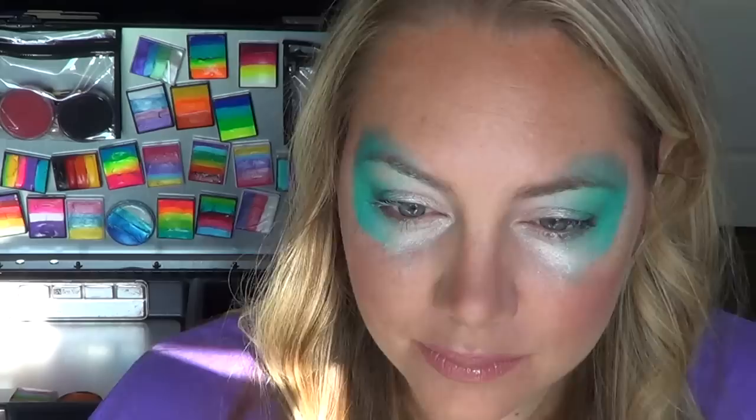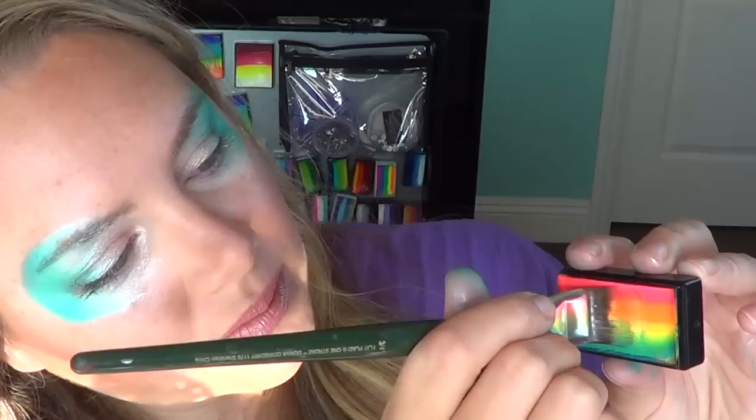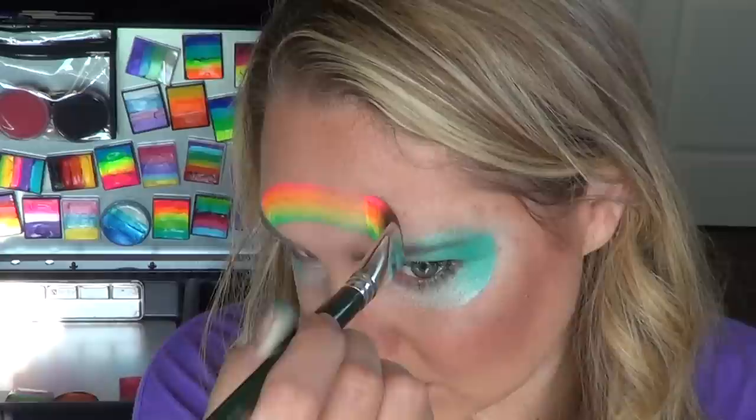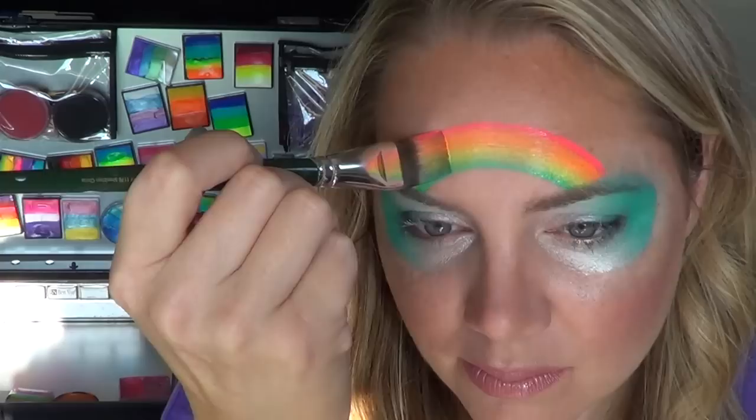I wanted the rainbow to be nice and bright so I chose Neon Cotton Candy and this works very well. Sometimes neon split cakes can be a bit tricky to work with because neons are just sheer in general across all paint brands, but since it only has four colors in it the colors don't get muddied. Just make sure to take your time and work it into a creamy consistency before attempting to use it.